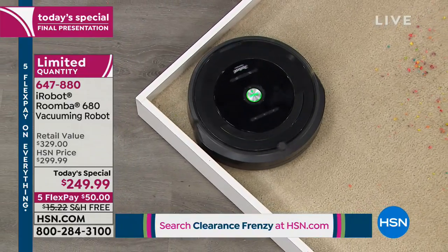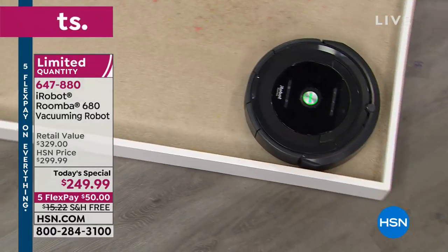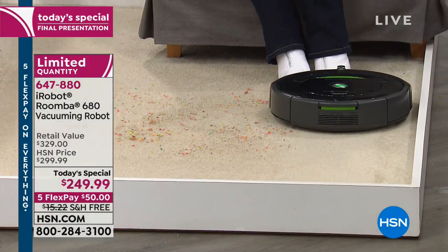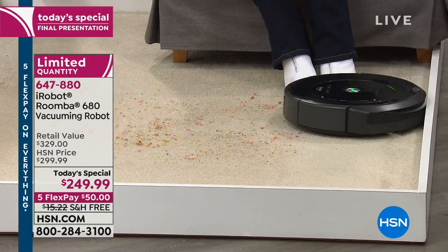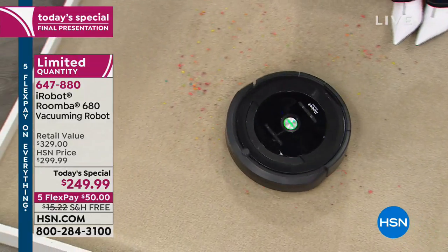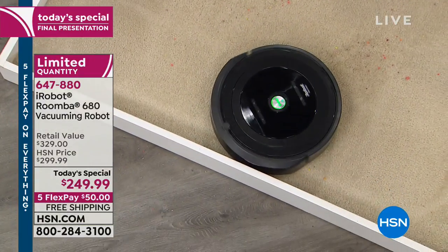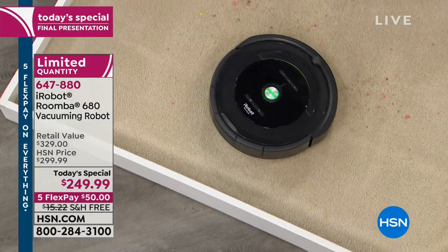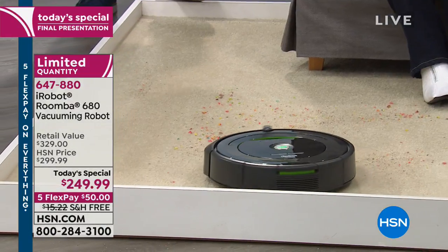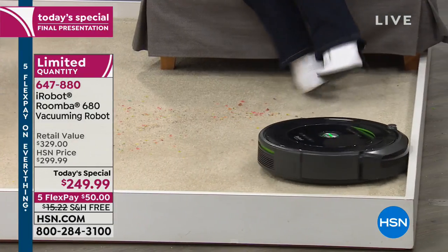Imagine if you could clone yourself — at one time you're vacuuming, at another time you're doing anything fun. That's essentially what the robot is doing for you. You don't sit there and watch your dishwasher working or your spin cycle on the washing machine — you touch a button and go do something else. The same is true with the Roomba.